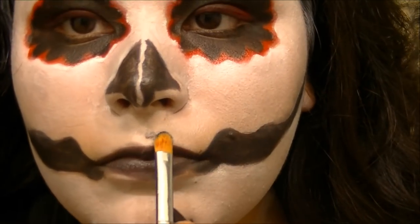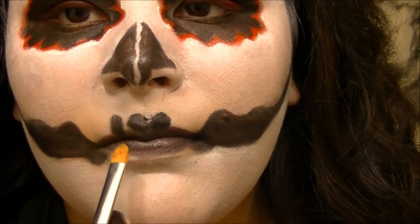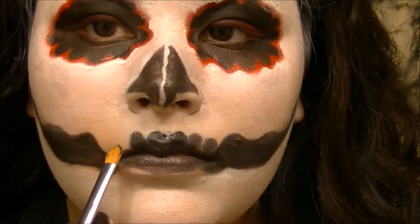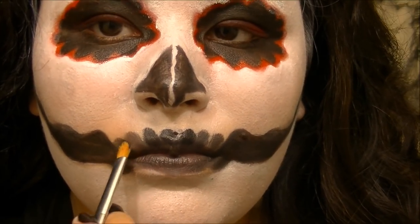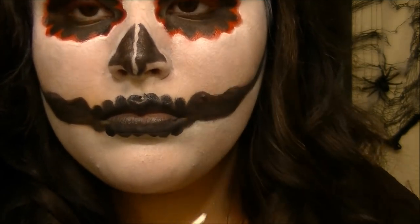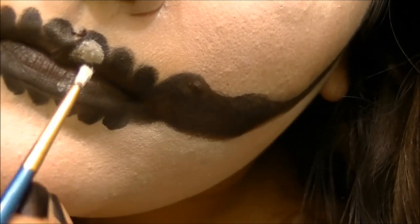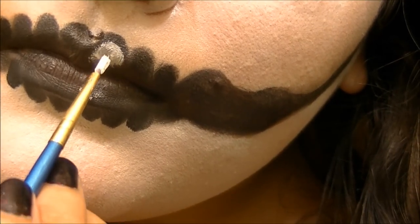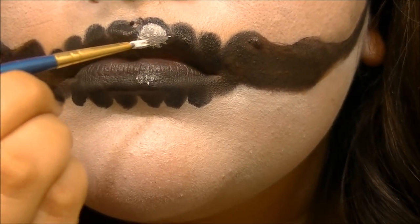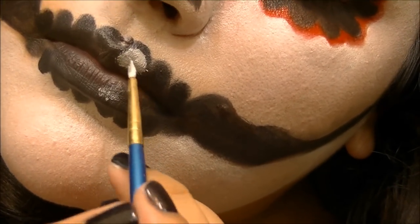Taking another rounded brush, going in with the black to create some teeth shapes on my upper and lower lips. Then using the detail brush again with the Clown White, creating an actual tooth shape right over the black area, but leaving some of the black showing around the tooth area. It's a little difficult to get spot on, but you can go in and clean up as you go.